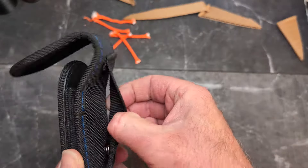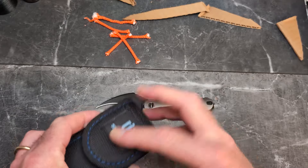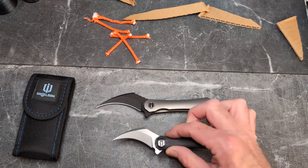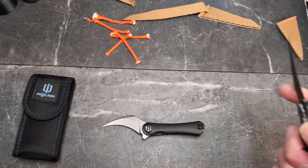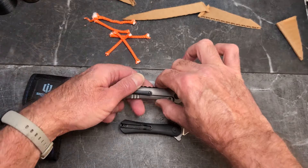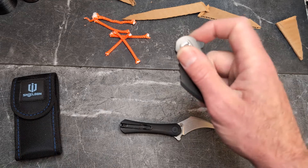It does come with a belt clip with a button to go around your belt and hook-and-loop velcro — the Shieldon logo is right there. You have two options on the site: the Scythe or the Scythe XL. The Scythe XL has a titanium clip, while the original Scythe has a wire clip — really cool difference.